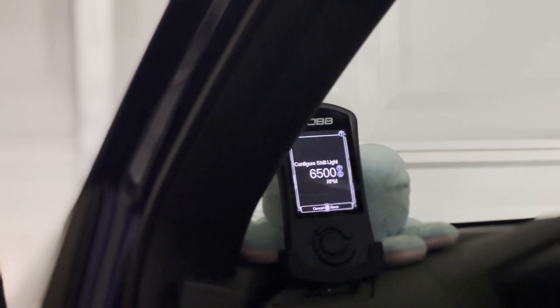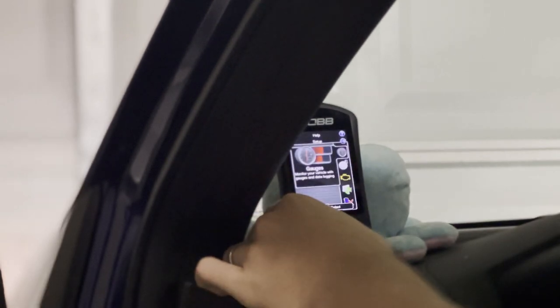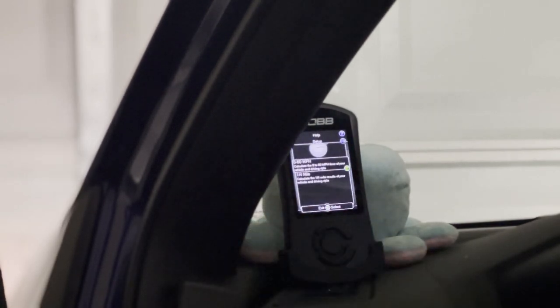For me, the red light comes on at 6,500 RPM because that's what I have it set to. That's as hard as my car will let me shift. For Subarus, 6,500 is already breaching the red line. That's what it was set to when I got my tune, so I'm leaving it. Then we exit back out and go into Performance.